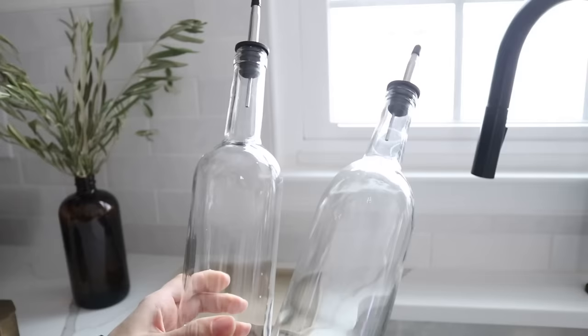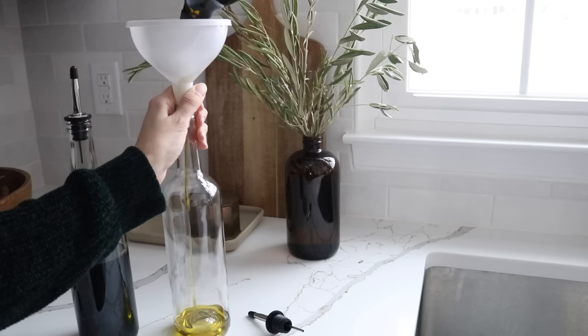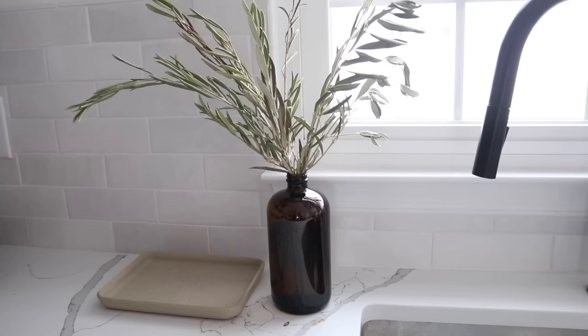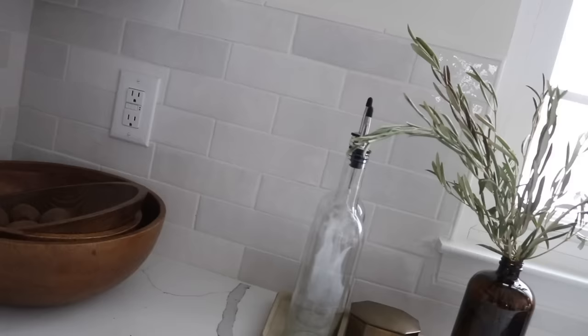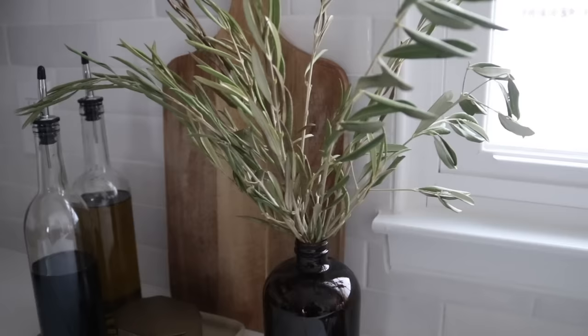One thing I did have to order for this project were these toppers from Amazon — under $5 for a set of two, and they are universal toppers you can use for anything, but I'm using them for oil and vinegar. With my old amber soap bottle, I decided to use that for some pretty greenery from Trader Joe's. I had a tray in my stash, and I'm putting a small container filled with salt for an easy pinch when cooking. I think this makes a really chic little cooking station in my kitchen.